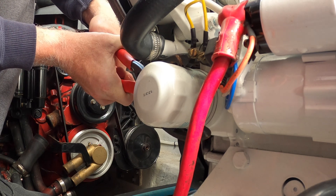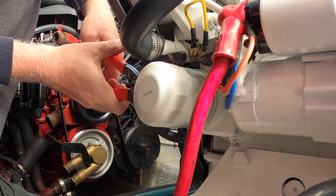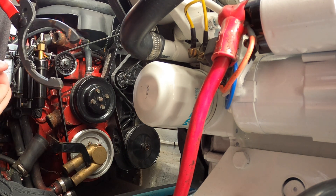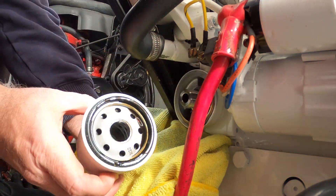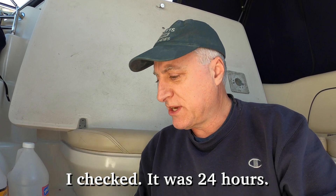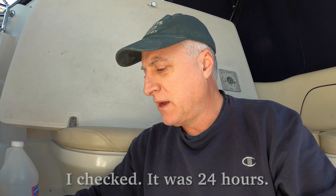We're going to give this a try — moment of truth. It's going to be tight because this is a small filter. Look at that — perfect! I think we used the generator another 20 to 25 hours this year, but I will check on that. Regardless, you should change the filter every year.